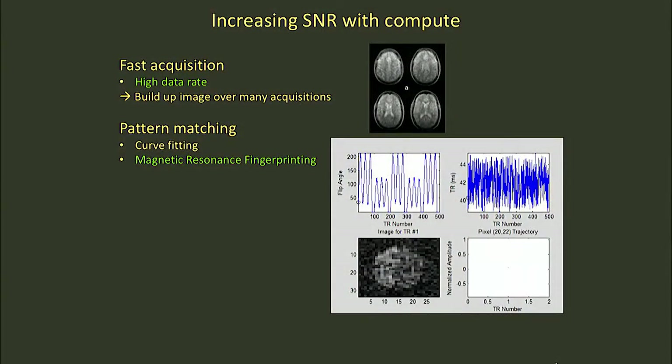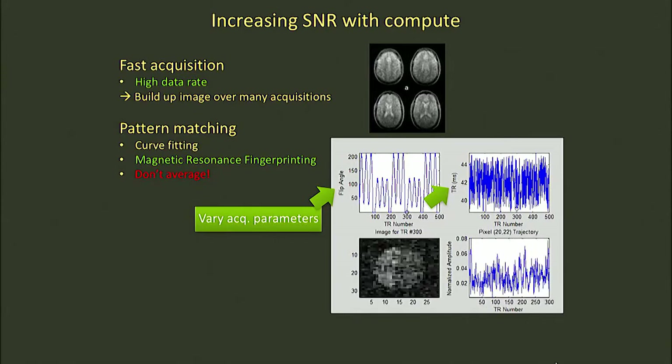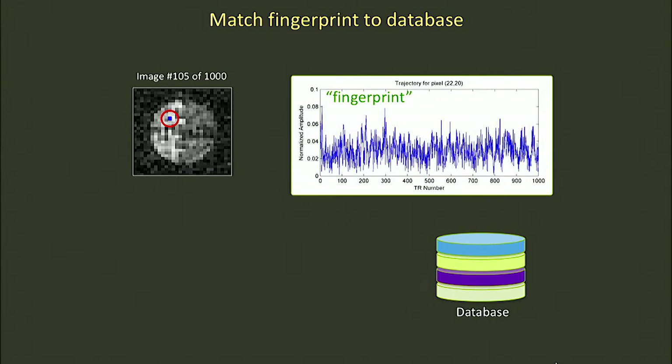The MRI equivalent of pattern matching is known as magnetic resonance fingerprinting. In contrast to averaging all of these very noisy images, in this case we don't average. We just acquire the raw data — very, very noisy, highly undersampled images that normally you would sum together. But the interesting thing we do here is we dither the acquisition parameters a little bit. In the upper left, we show exactly how much we tip the magnetization, and in the upper right, we vary the time in between individual acquisitions. We take one of those images and plot the time dependence of the signal — we call that the fingerprint.